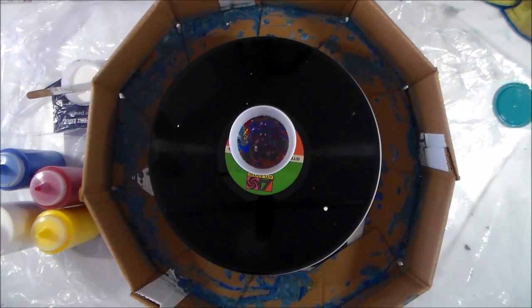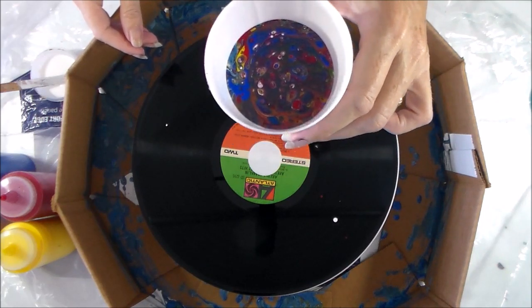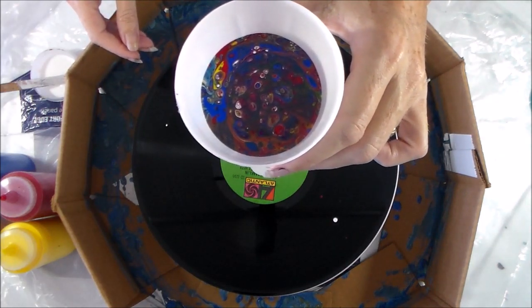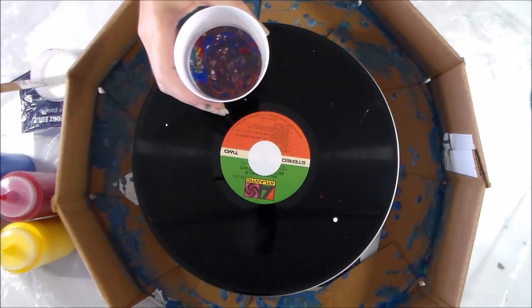Zooming in so you can take a closer look at the cup. Those colours have all really, really mixed in together so it's looking fabulous. If it came up on the record like that but in a bigger scale, I would be happy.